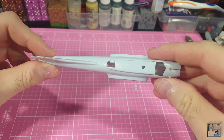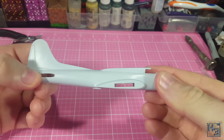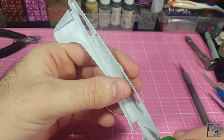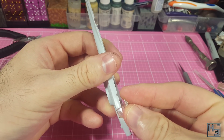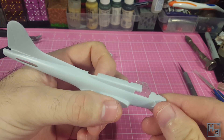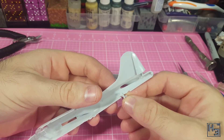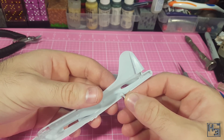Before gluing the fuselage together we have to install the clear plastic for the cockpit — I'm a mature adult. This seems to fit okay. I'm just using plastic cement here because I'm not worried about any fogging since I'll just be painting over this part. At any rate it turns out the glue didn't cause any issues with the plastic part anyway. I then add the tail wheel at the rear. I'm building a landed version so this wheel is in the down position, though I'm not entirely sure if I've put it on right.